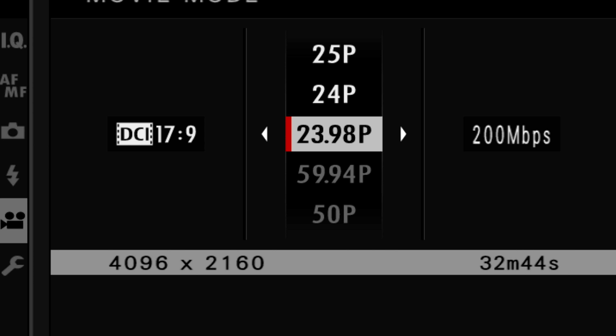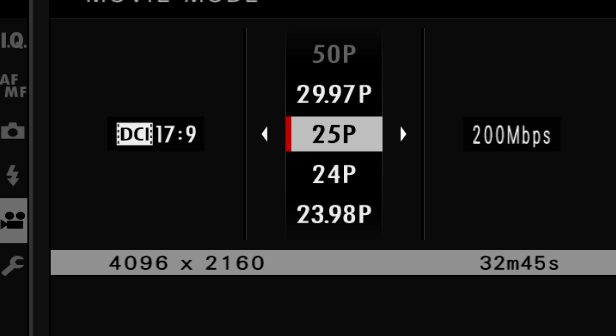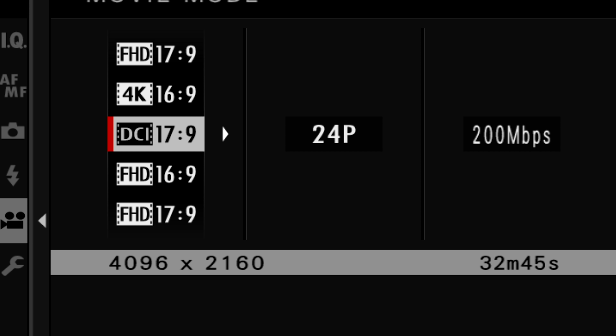The video specs are interesting. This camera can shoot DCI or UHD 4K up to 30 fps at 200 Mbps, and also 1080p at 120 fps at 200 Mbps. There is a limitation though — likely due to the small form factor making heat dissipation harder. When shooting 4K you can only record up to 10 minutes before it stops and needs a restart.